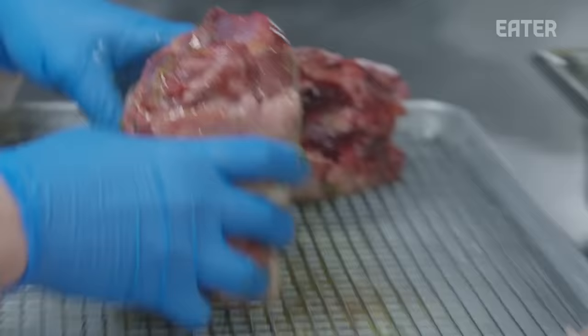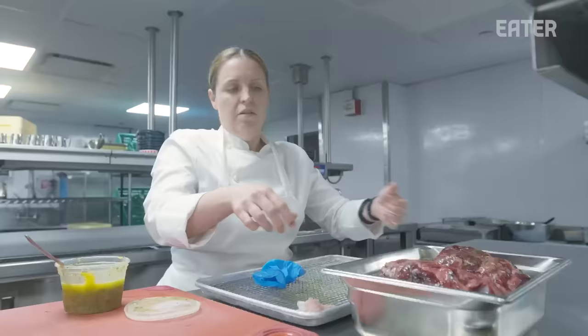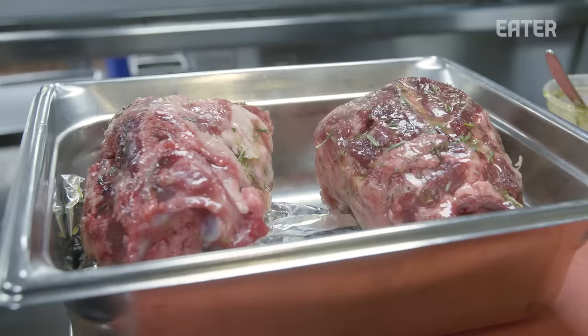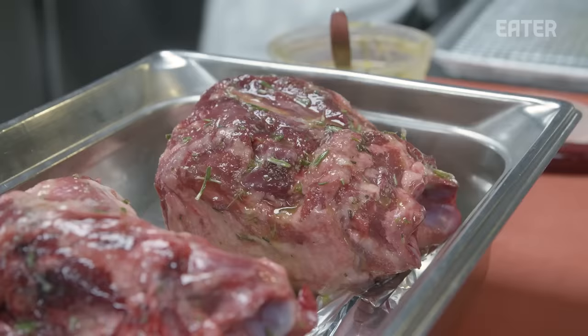We're going to put them sitting on top of some tin foil because it's more like a rack. We'll take this, wrap it in tin foil, and cook it really low and slow overnight. This one will be cooked Thursday night. We'll press it on Friday and then serve it on Saturday.